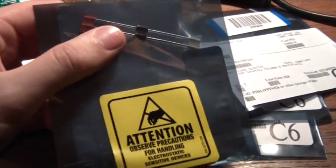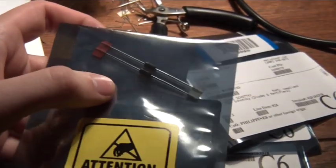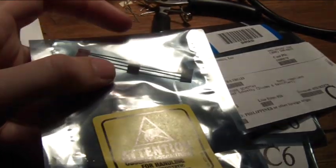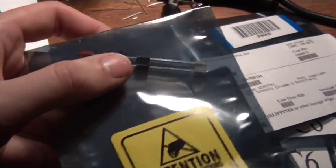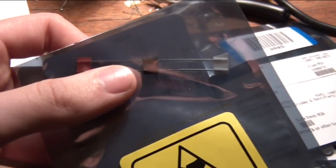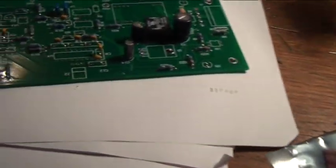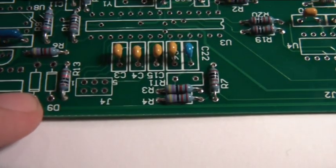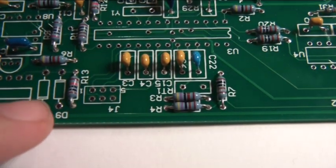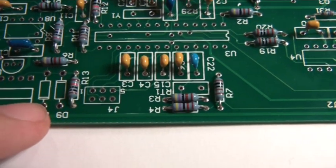Now it is a diode and they come in this special wrapping — that is why I removed my sweater. Better not stroke the cat before working with them because they are a bit sensitive to static electricity. Another thing worth noticing is that there is a little band towards the bottom of the diode, and on the board there is also a little band marking where the diodes sit. That band just has to match up, because they are directional.